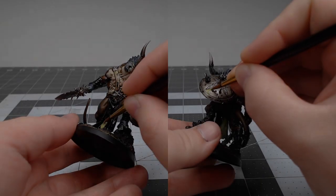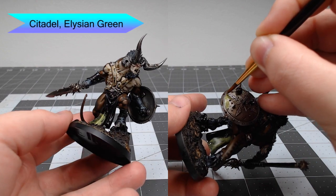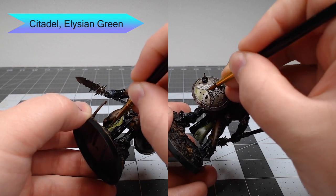Now it's time to paint the heraldry of the model. We're going to paint this on the tabard and shield, and we're going to start with Lissian Green, painting half of the tabard and two opposite quarters of the shield using this color.